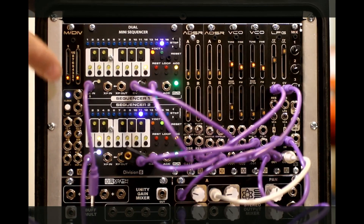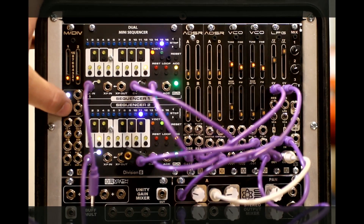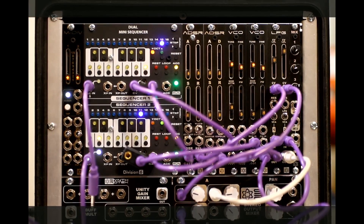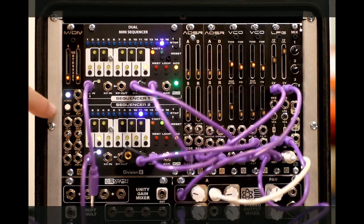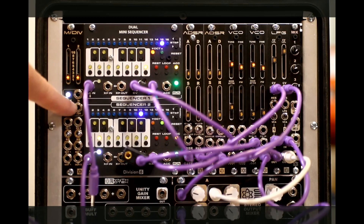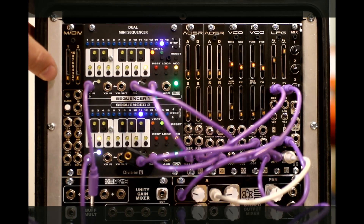At the core, what we have here is a tap tempo button, which is great. That's just useful by itself — to be able to listen to clocks as they're happening or listen to beats and tap into them. This tap tempo works great, kicks out a master clock output, gives you an LED white indicator, and it sets the master clock that the other two clocks derive their division or multiplication from.